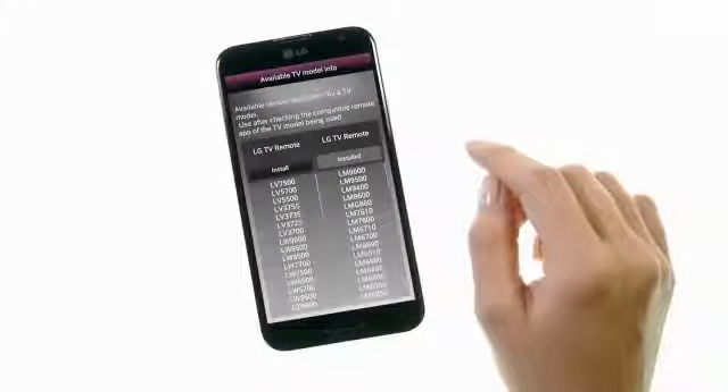A full list of compatible LG TVs is also provided in-app, but for certain older models, you will be given the option to download the LG TV Remote 2011 app.